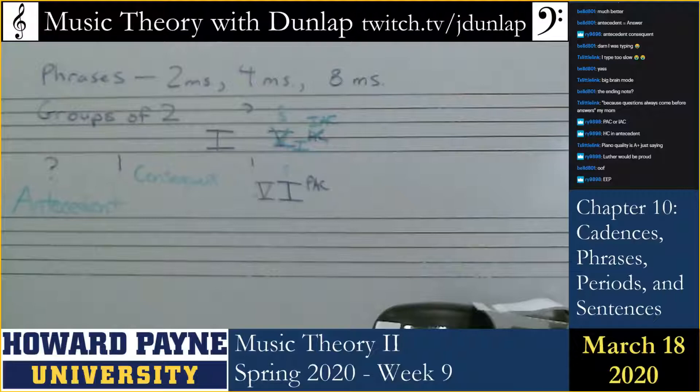Here's what it would sound like if an imperfect authentic cadence completes the first phrase. I'm clearly not there yet. Now I'm there. So let's move on. We've talked about antecedent and consequent, but there is a term for what that is called — the concept.